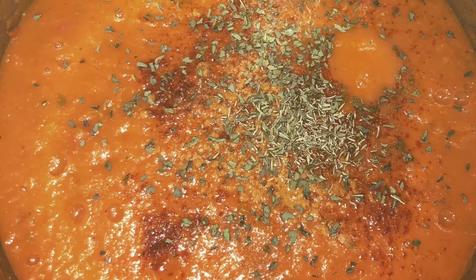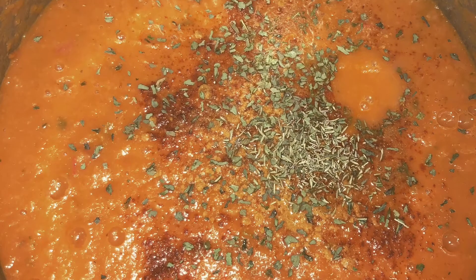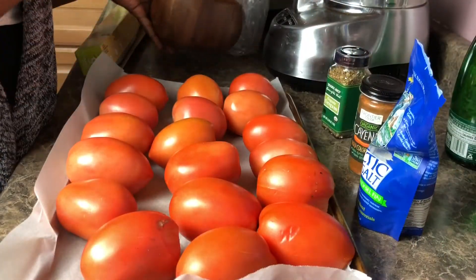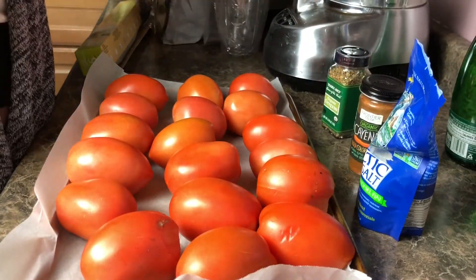Hey guys and goddesses, today we're making something electric and absolutely delicious. We are making tomato basil soup. You guys have got to try this.